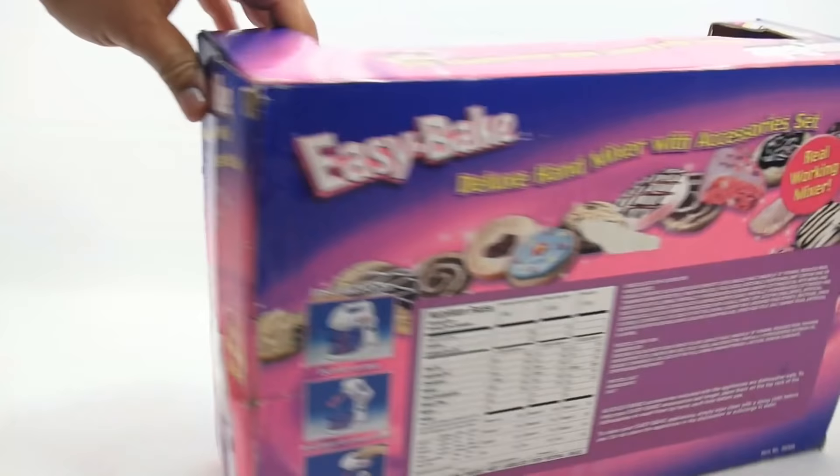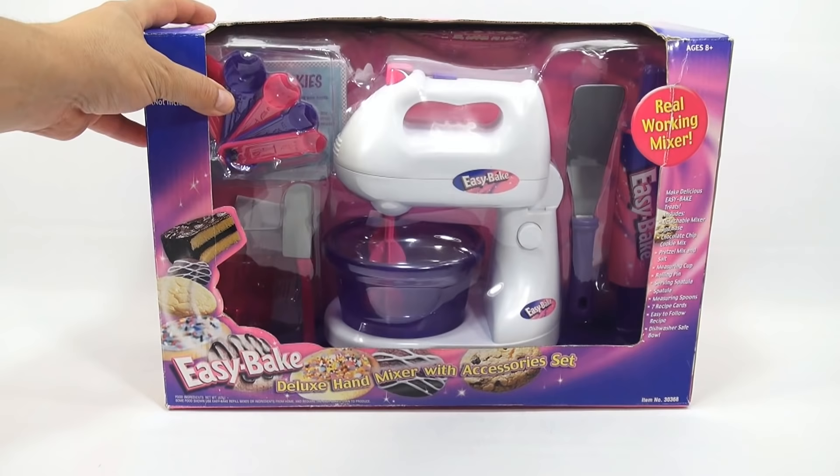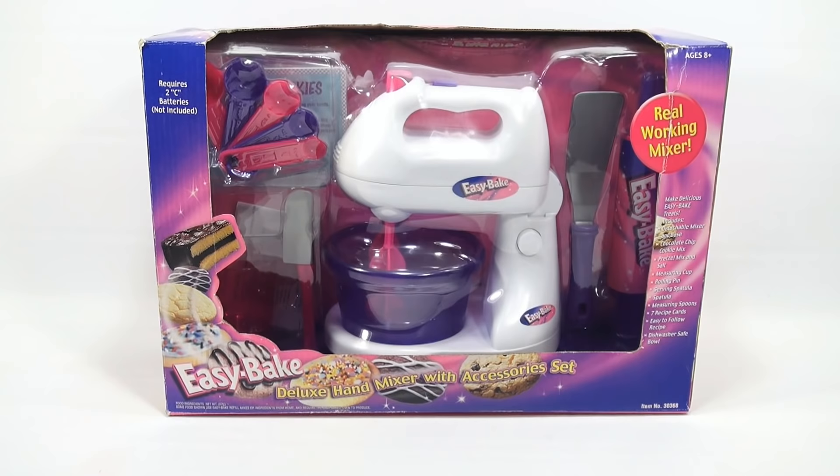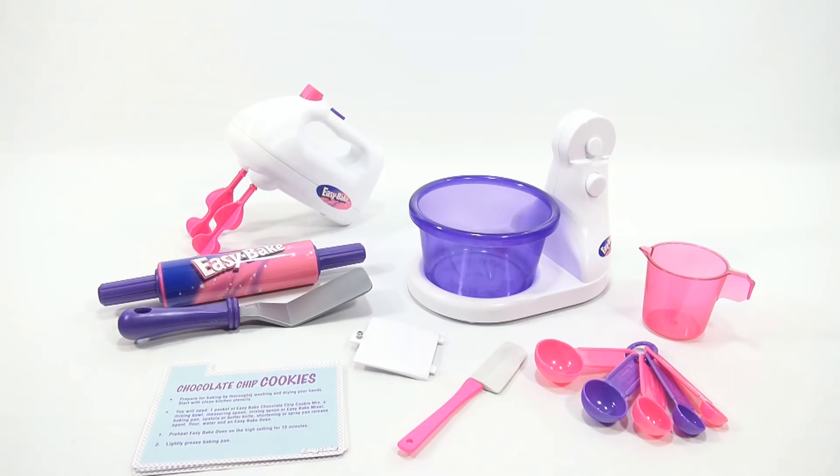This really completes the Easy Bake kitchen set. A lot of people have been hinting in the comments to bring everything out in one large video, just like we did for McDonald's — so that might just happen. Let me get it out of the box and we'll get started.